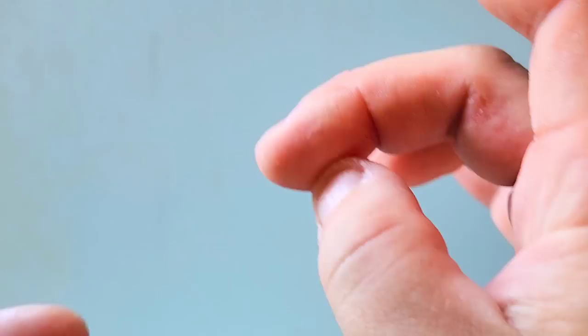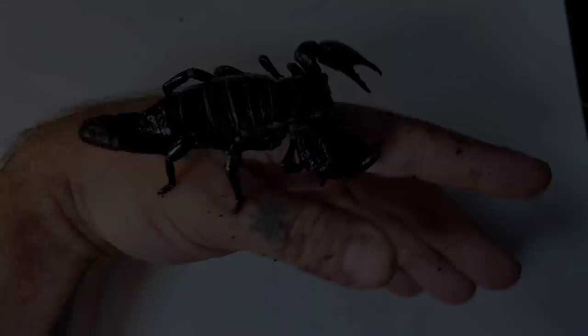I did feel a little sweaty and uncomfortable, but after about an hour and a half, the swelling started to go down, and there were no lasting effects.